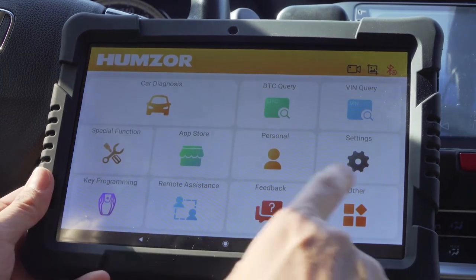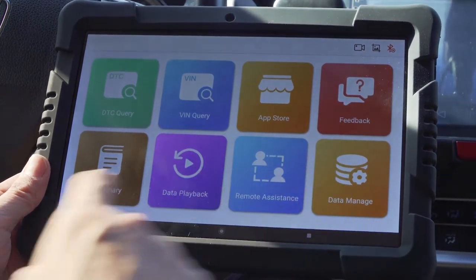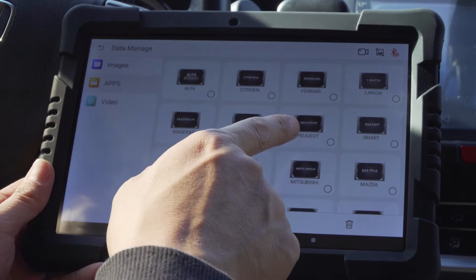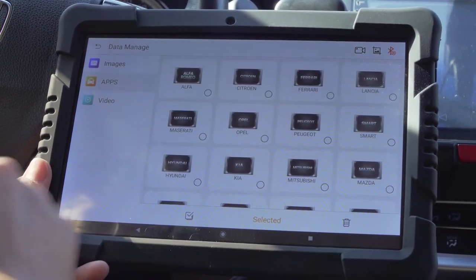Among the available options, data management is worth highlighting. The apps option allows the user to uninstall old software to free up space and download a new version of the software.